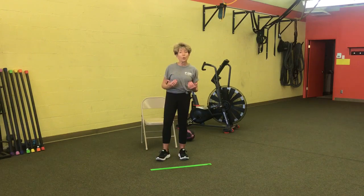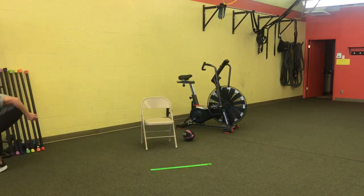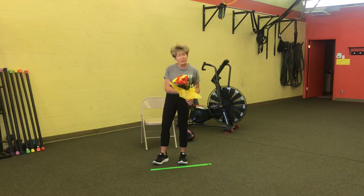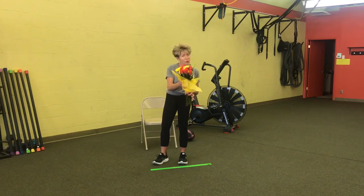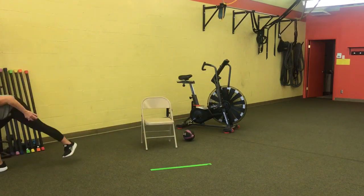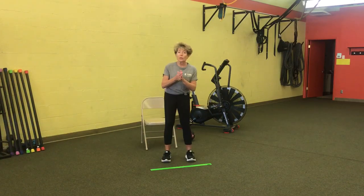Before we even get started, I've got a word of the day for you. The word of the day is flowers. These gorgeous flowers — spring is coming! There's a lot to be grateful for. I'm grateful for the flowers coming up in my yard right now. Remember this word: flowers. Put it in the front of your brain — we're going to pull it back out later in the workout.